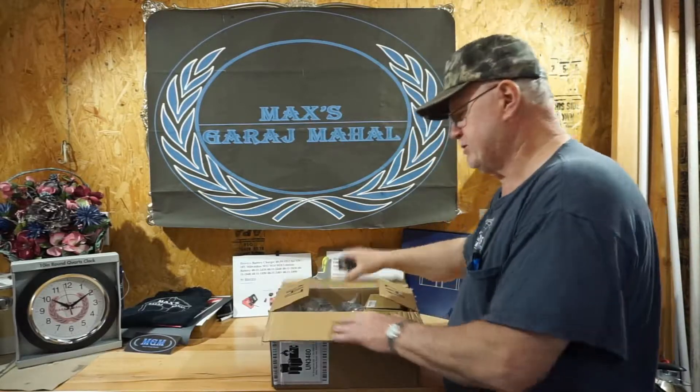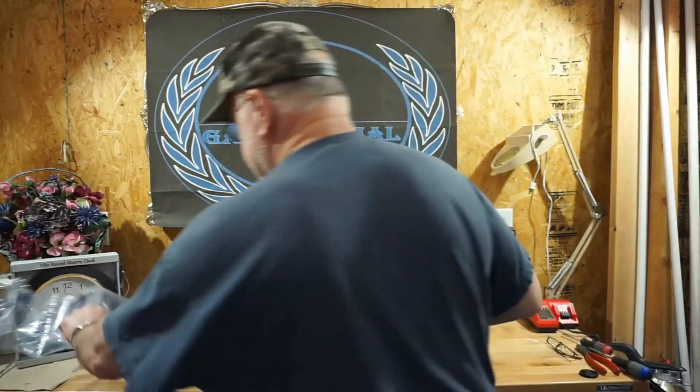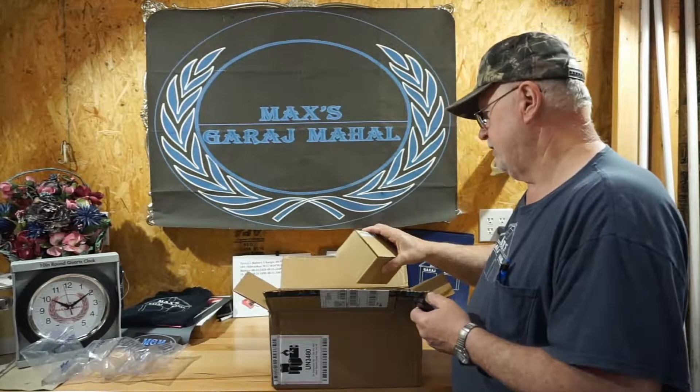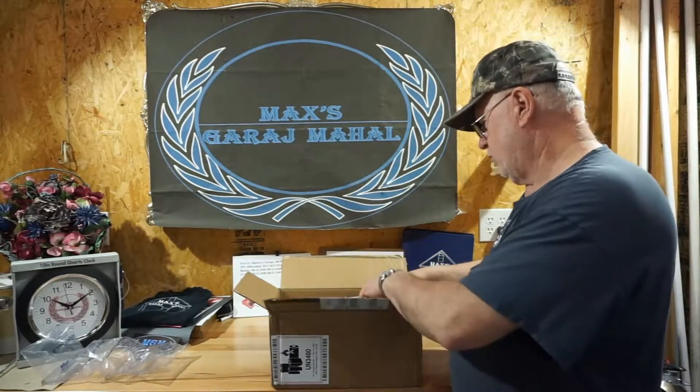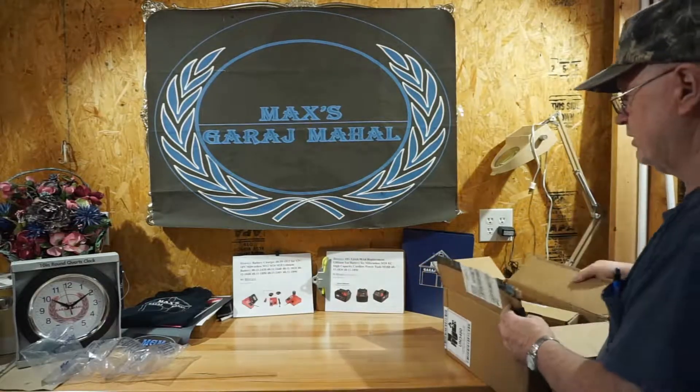I've already opened this just to see what's in the package, and of course we have the requisite air bubble to keep things from flopping around. What we're particularly interested in today — let's get this out of the way — is we're going to be looking for the main battery.